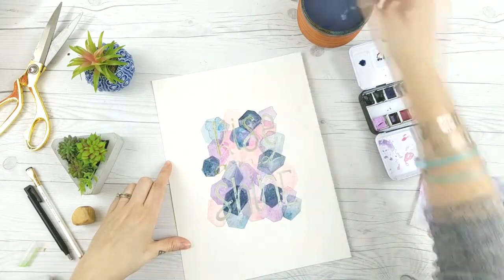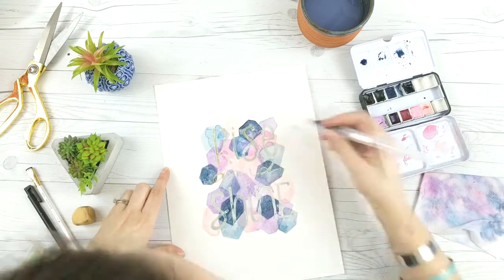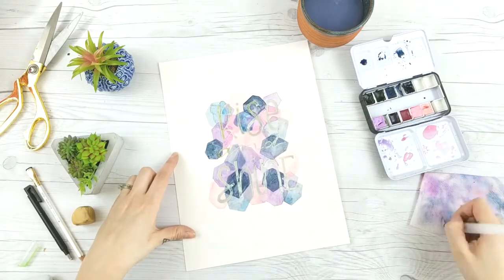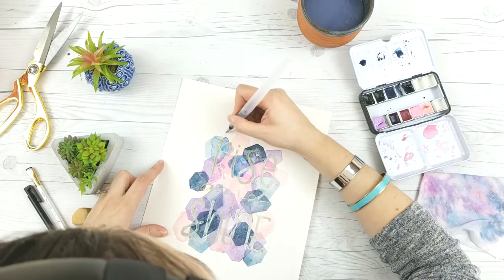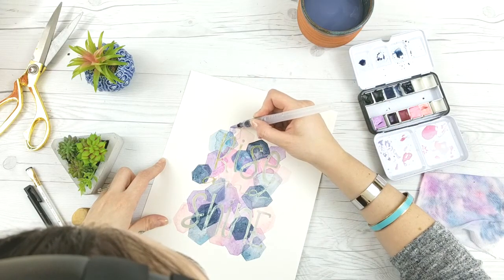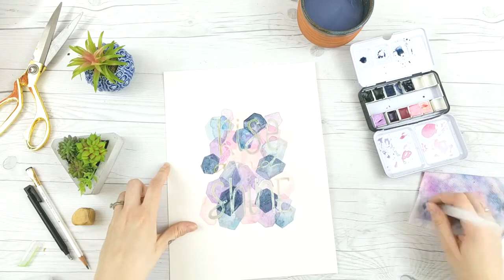Make sure each shape stands out from the other ones. Also look back at your piece after you've done it and make sure it's balanced — the same kind of shape overall, no big gaps in one spot, everything relatively even. You could also do different shapes; I'm doing hexagon shapes because they're easy, but you could totally do circles, triangles, or squares.